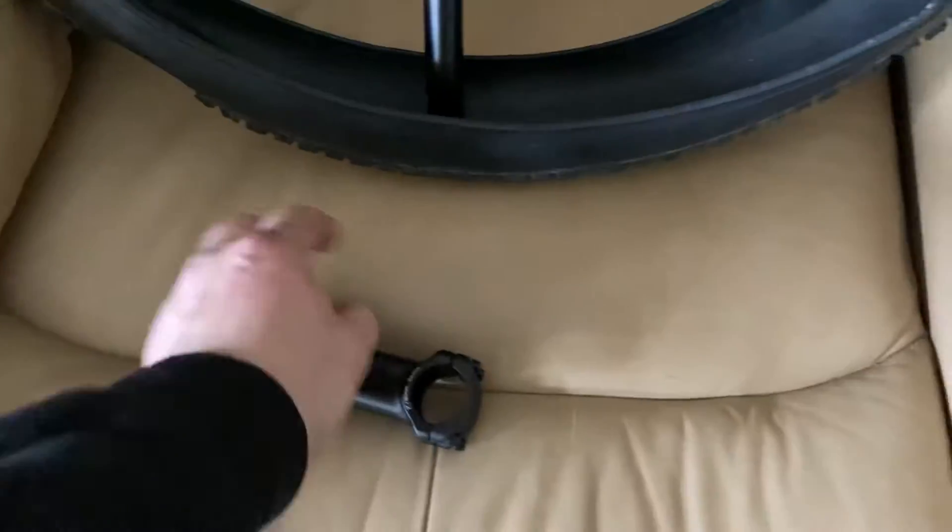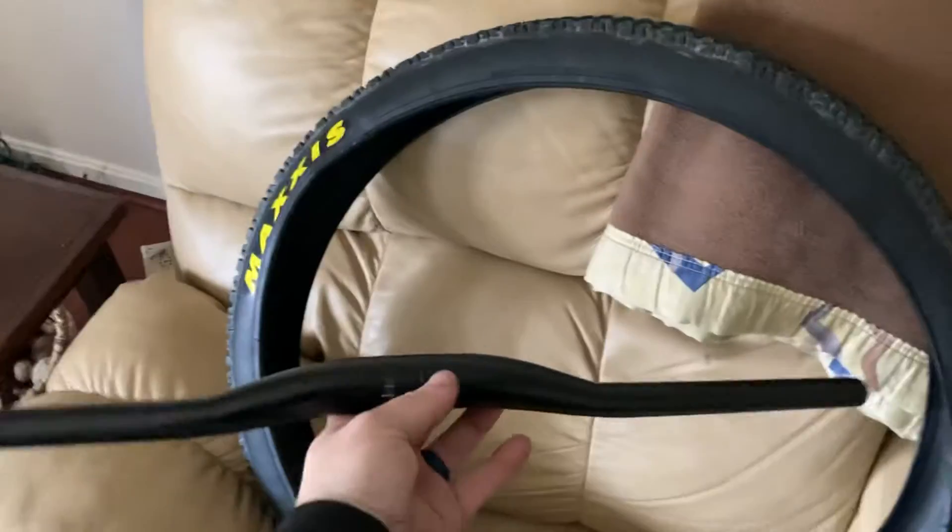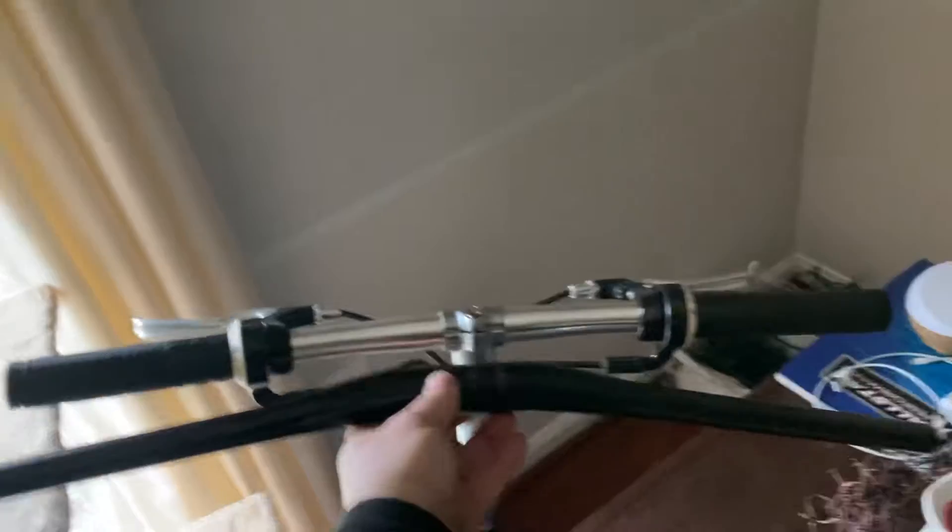He also gave me a bunch of parts from his parts bin: a quill adapter stem that's actually Specialized, which is really funny, one tire that someone had bought, didn't like, and donated, and a set of pretty wide handlebars — pretty significantly wider than stock.